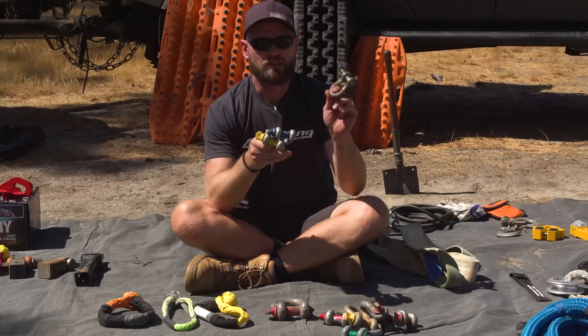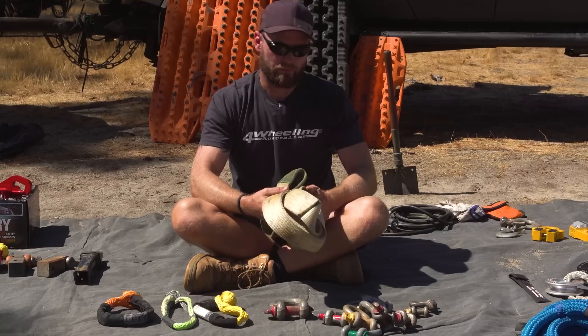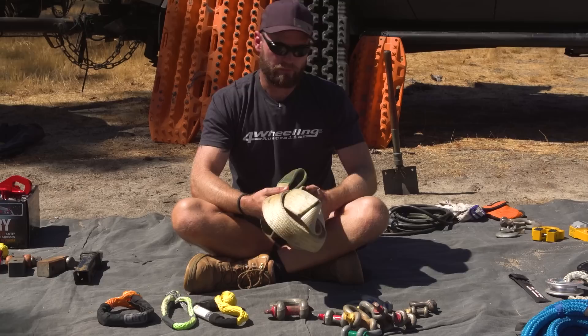These smaller ones are only rated to 2 tonne, so what you need to do is use a bridle strap to divide the load and only do gentle pulls. Do a lot of digging — make sure it is a very gentle recovery if you're going to use weak points like that. I don't recommend it, but if you have to, then that's your choice.